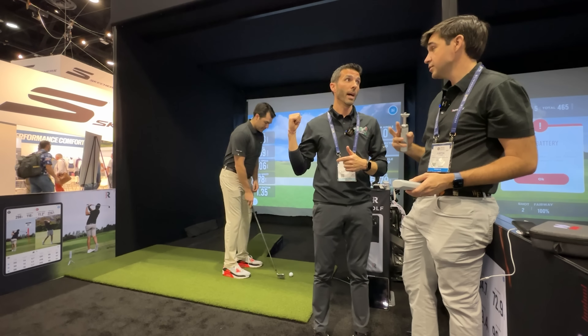We have the 3D software up on screen. Quickly though, wanted to touch on the partnership with Callaway — this unit does require marked balls. The camera reads the dots to measure spin and spin axis. When you purchase the unit it comes with a sleeve of Callaway Chrome Soft X balls with unique markings — the Callaway RPT, Rapsodo Precision Technology. If you're outdoors and just want to use a range ball the unit still works, but to get spin and spin axis data indoors you need these balls.